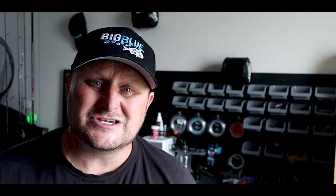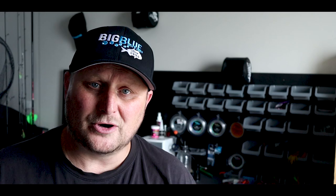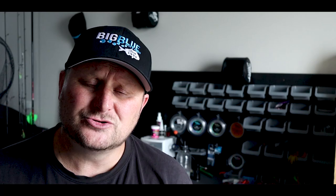If you guys have a good lure that works really well for you, just post it in the comments — this is all a learning thing for most of us in Nelson, unless there are a few expert tuna fishermen out there. If you've got any tips or ideas make sure you post them. The lure that worked really well for us is that Black Magic Jetset pilchard color.